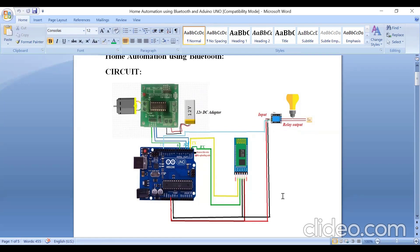All grounds should be made common — this is very, very important. Next, for the 5-volt supply, take another point on the breadboard. The VCC of the Bluetooth, the VCC pin of the relay, and the Arduino board 5-volt pin — all connect to one VCC point on the breadboard.